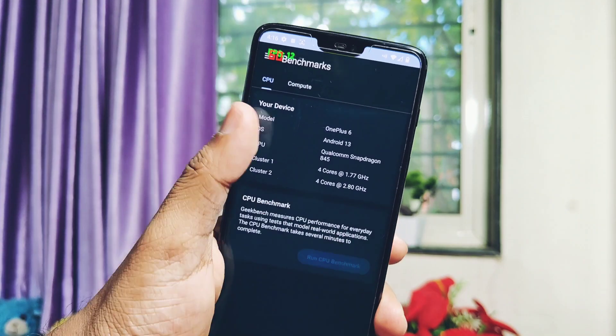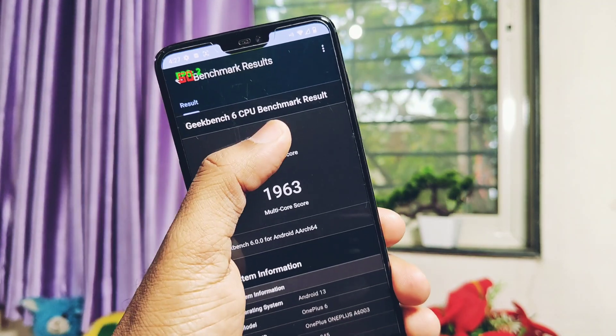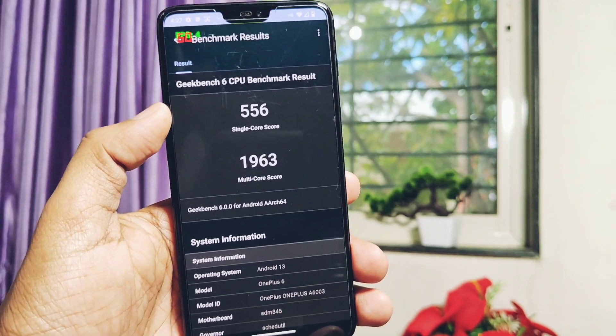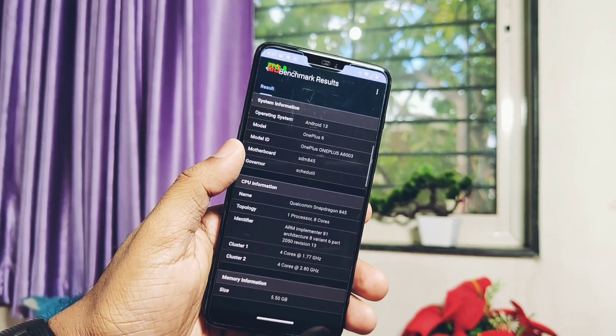Now let's run the Geekbench 6 test for the first round of CPU performance testing. I got scores of 1056 and 1963 for the single-core and multi-core. If we check the last build results, we got 563 and 1873.